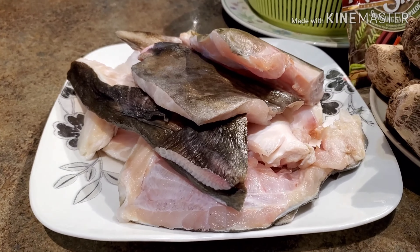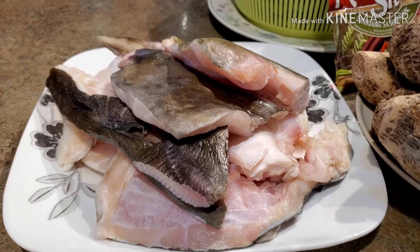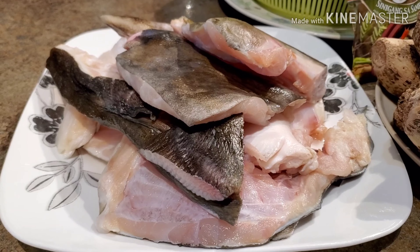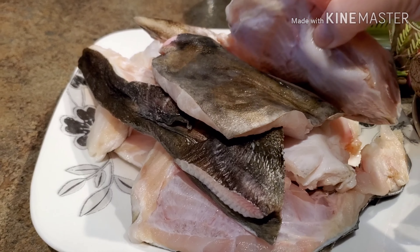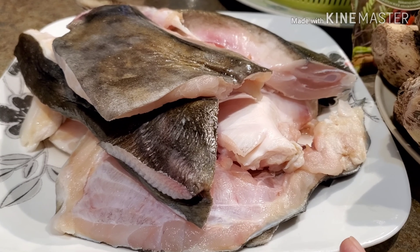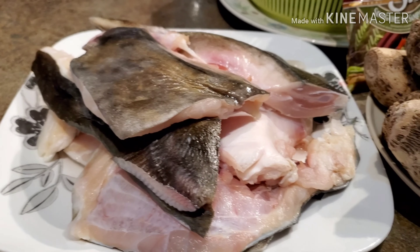It doesn't have to be halibut. You can use any kind of fish that you guys want. But for myself, today here at home, this is the available fish that I have. So these are all halibut collars. These are not bone — it has a lot of meat. I love halibut. So this is what I'm using for sinigang.